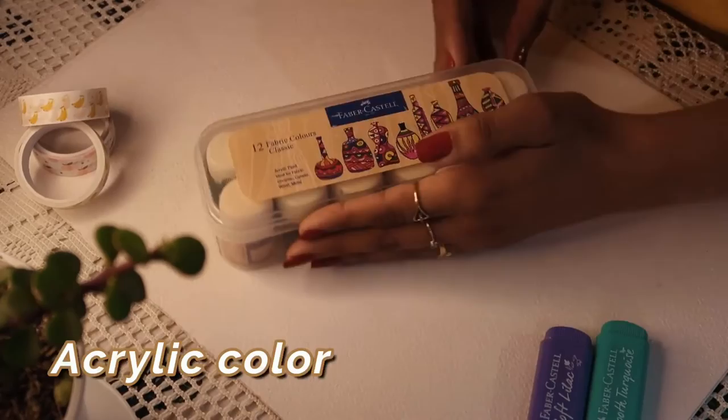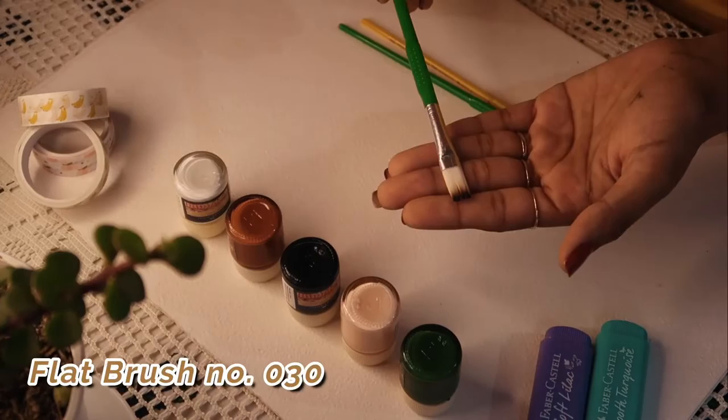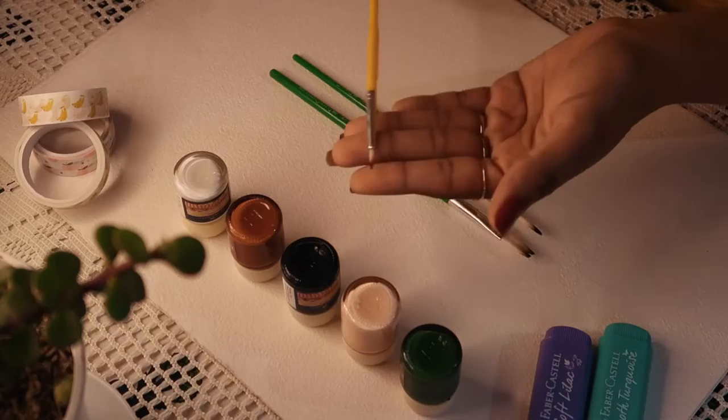First thing required is acrylic colors from Faber-Castell — I'm using green, flesh tint, black, brown, and white. For brushes I'm using both flat and round brushes from Faber-Castell: a flat brush number 030 good for painting big shapes without precision, a round brush number 025 good for big surfaces when you need a little precision like circles, and a thin-tipped round brush number 015 for precise work.